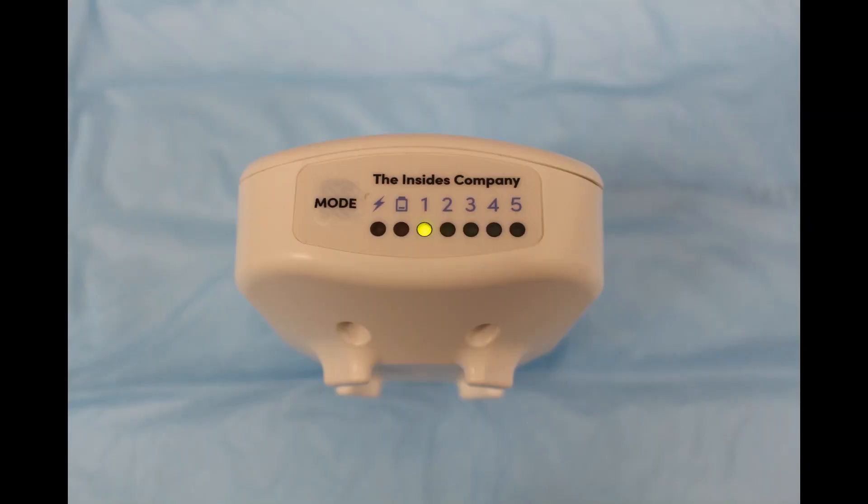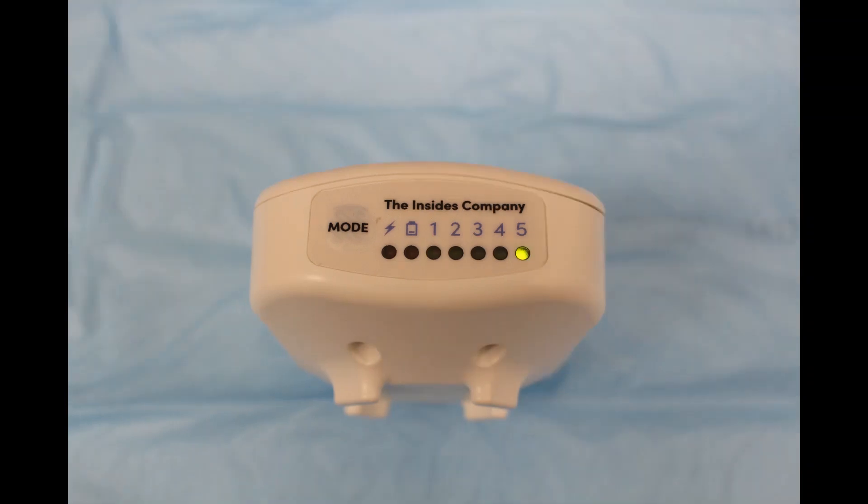The driver has five different speed settings which allows the user to manually adjust the rate of infusion. Mode 1 is the slowest and most useful for thin effluent content. Mode 5 is the fastest and most useful for thick effluent content.